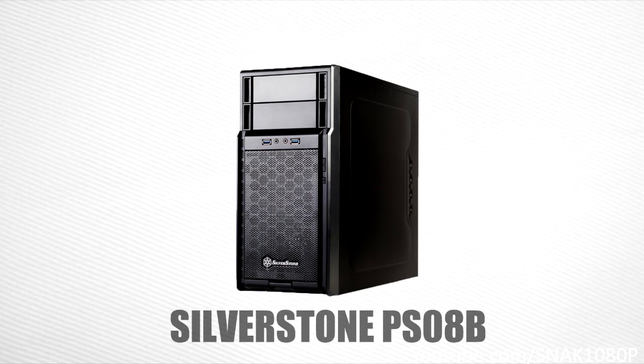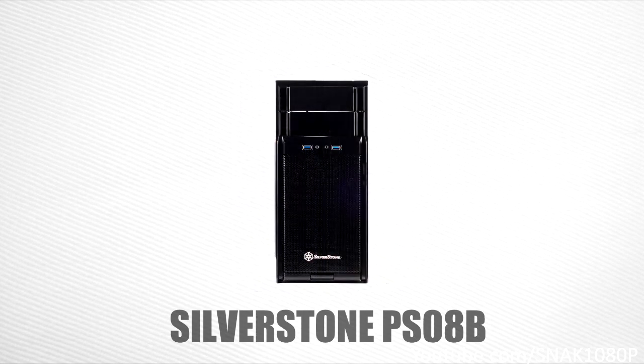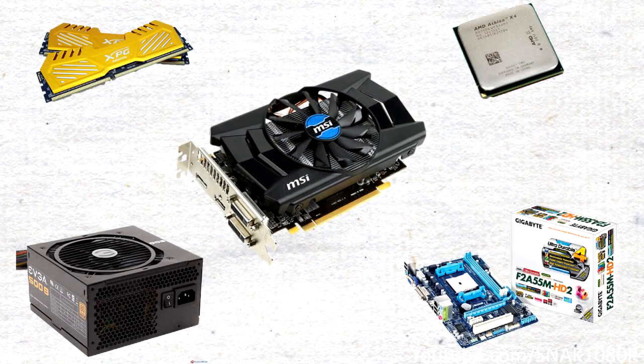For our case, we're going to be using the SilverStone PS08B. This is a micro-ATX case, which is a good thing in my opinion as you'll get a lot less weight and bulk on your desk. This case is decently built for the price. It comes with a 120mm fan included in the front with dust filters, which is great to see in a budget case, and it also has two USB 3.0 ports on the front. This case will set us back about $35.